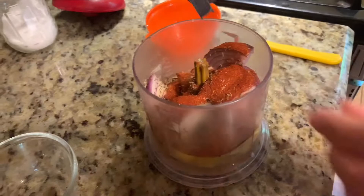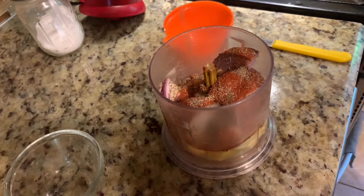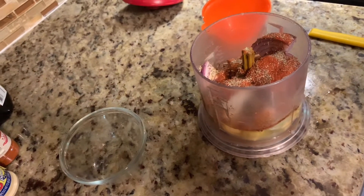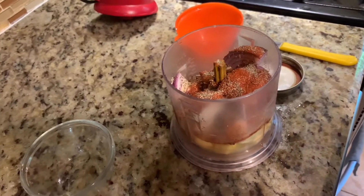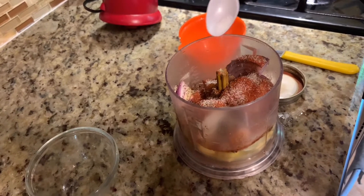Black pepper. And some salt — just a small portion of salt for now, because we already added the adobo mix.